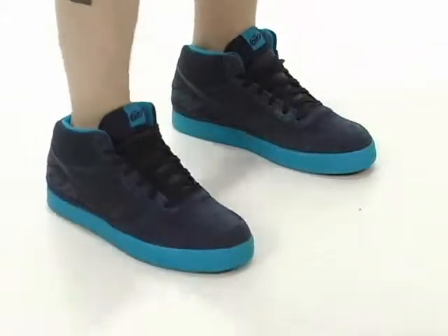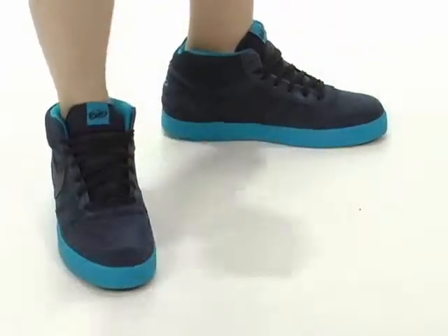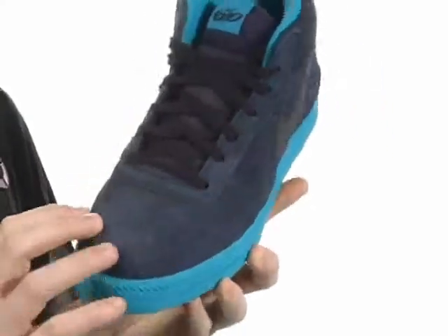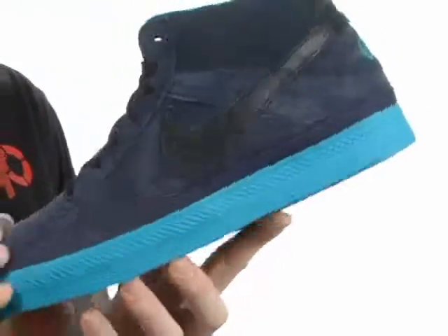Hey guys, it's Grant. I'm here to show you the Maverick Mid 2 from Nike 6.0. This great skate shoe is made of a smooth suede upper with perforations in the toe for added breathability.